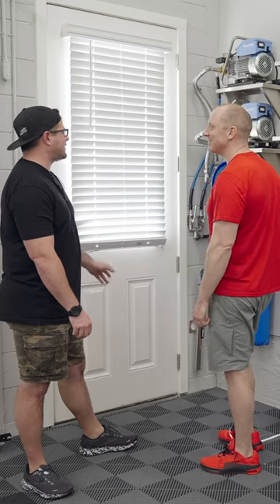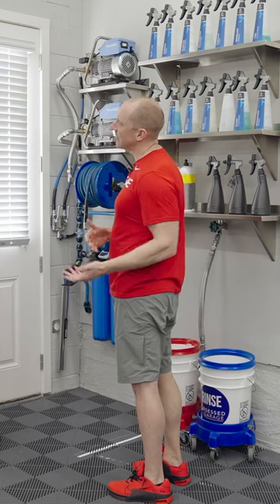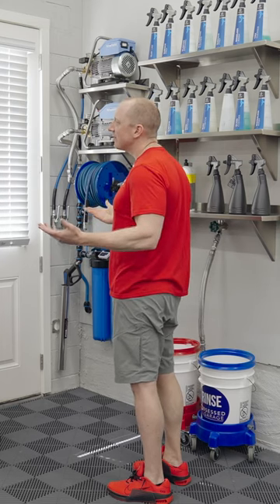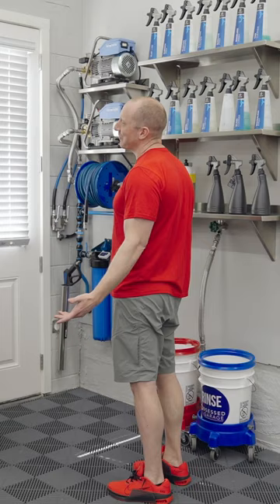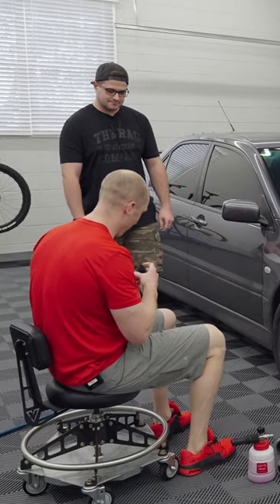I don't understand the dual. I don't know why you have to have two. One's great — two gallons a minute, 1,000 PSI. But what's better than one? Two. Because I'm doing 4.2 gallons a minute — I mean, we're moving some water here.